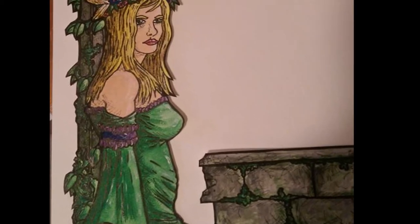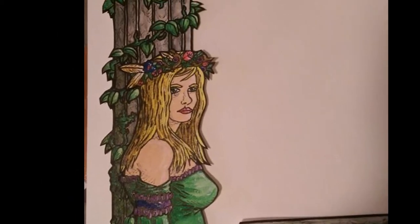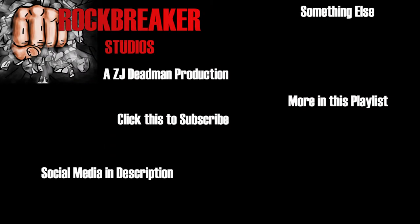But hey, if you like this, leave a comment, subscribe, like it — every little bit helps my channel. Thanks for checking us out, and I will see you next time. If you do like this, make sure to let me know so I can do more of this art stuff. Thanks, and we'll catch you on the flip side.